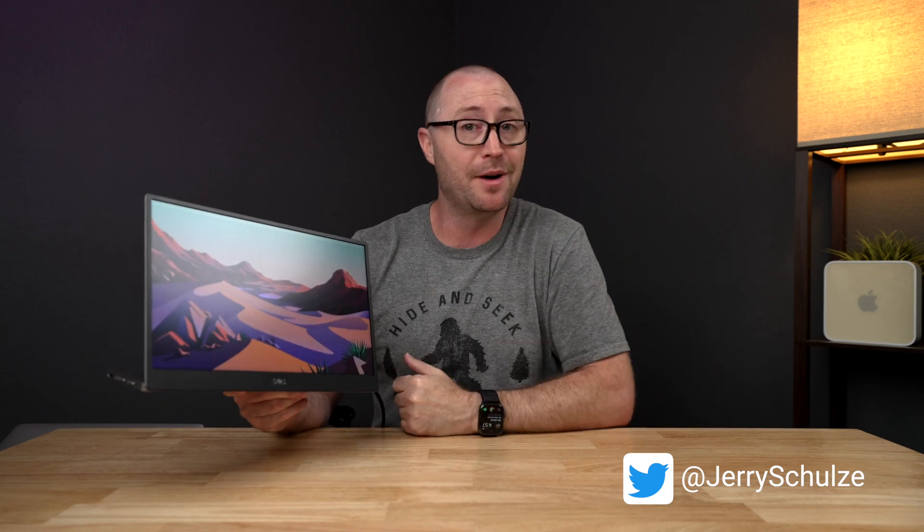What do you think — does this Dell display have what it takes to be a good secondary Mac desktop display? Let me know in the comments below. If you are still deciding on a main display for your Mac desktop, maybe comparing the Apple Studio Display with its speakers, webcam, and 5K panel versus the Eve Spectrum 4K with its 144Hz panel, definitely check out that video. Hit the thumbs up if you liked this, subscribe if you want, and I will see you next time.